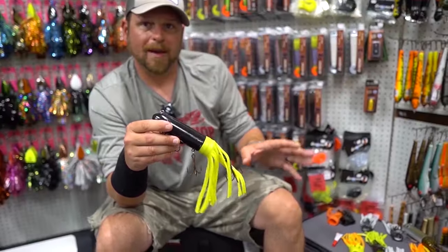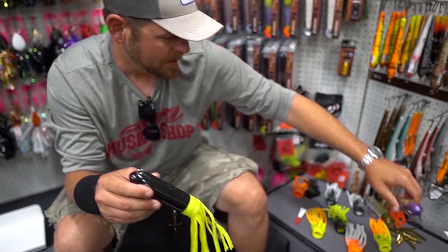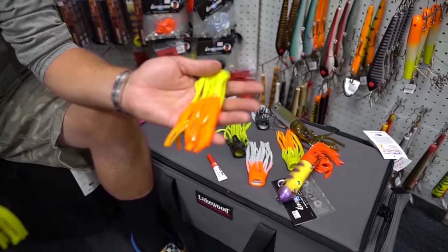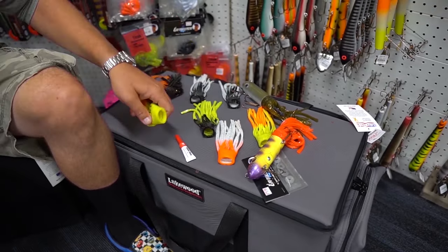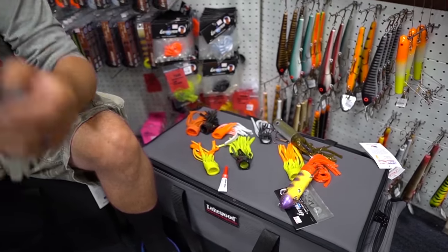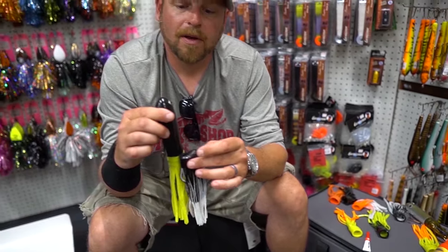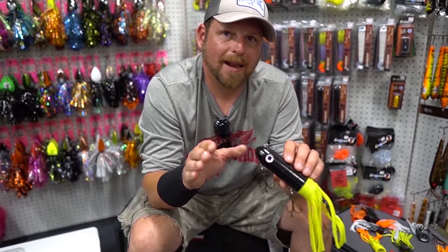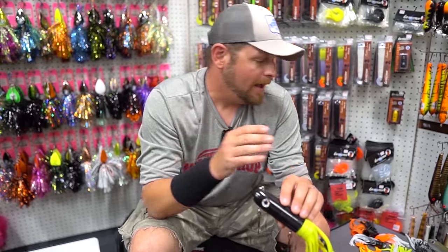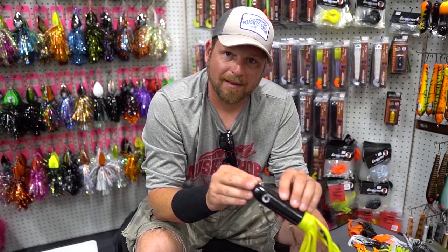Every Kraken tube will come with a matching skirt — the grape flamethrower will have the orange. What you can do is pick up a variety of skirts. We now have custom skirts: chartreuse and orange, a creamsicle, black and white — one of my favorites. Stick this bad boy on there and now we have a black and white tip tube. You can do a lot of things with one body and get a lot of mileage out of one bait to target fish on any water, and really dial in your color patterns without the frustration of tearing things up when you're on the water.